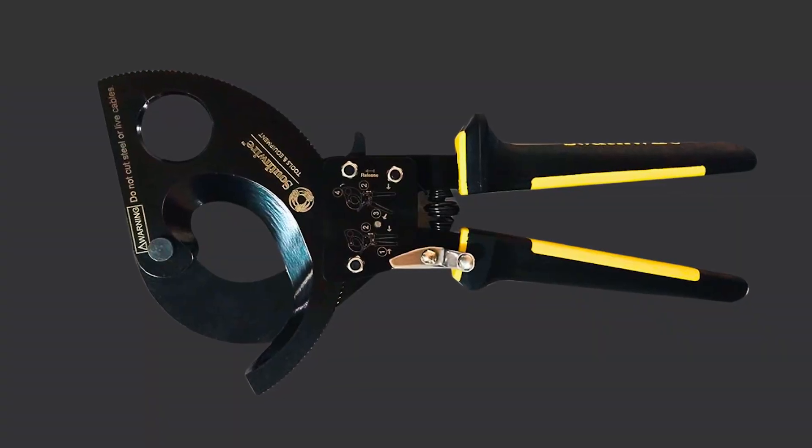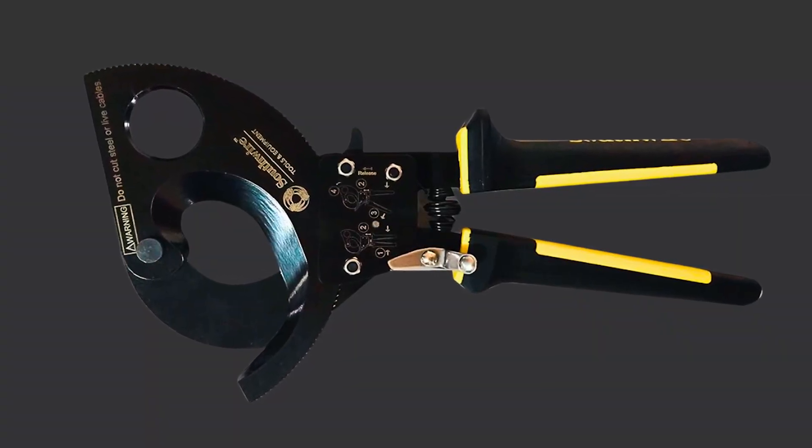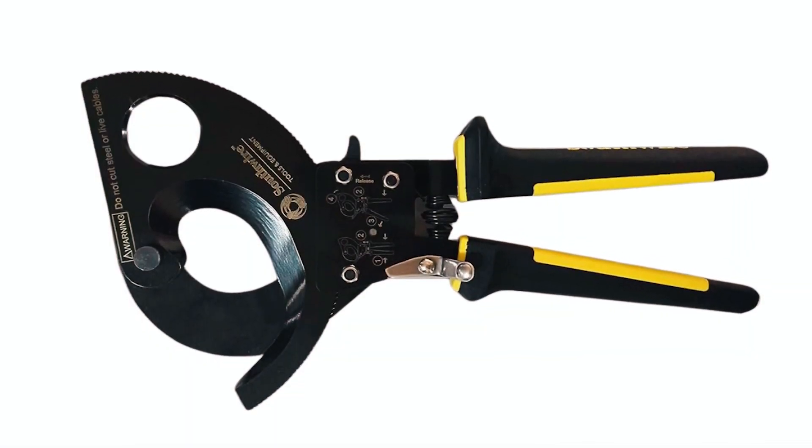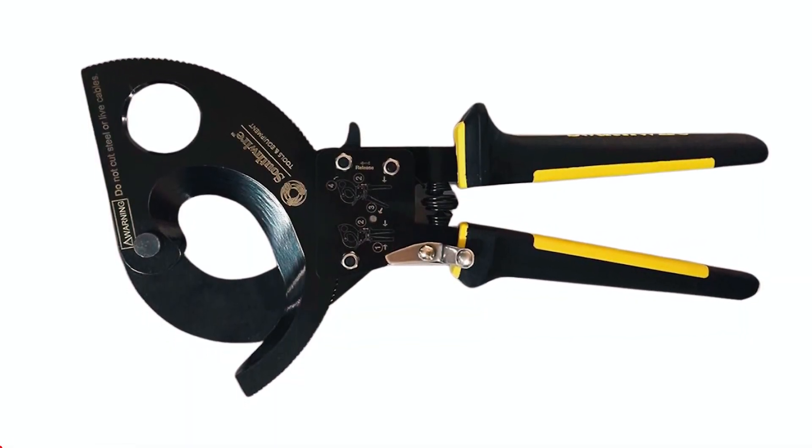Plus, the molded grip provides extra comfort and leverage during your cable cutting tasks. If you want a reliable and durable solution, this cable cutter won't disappoint.